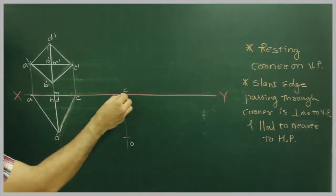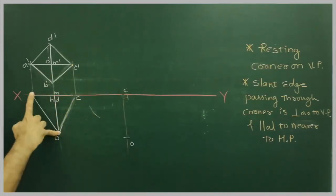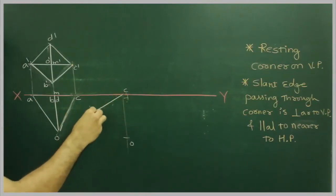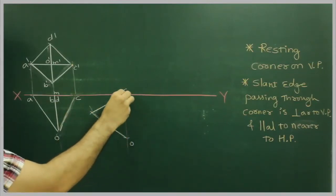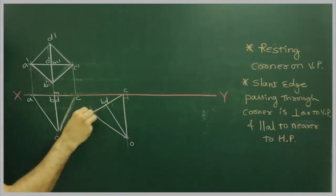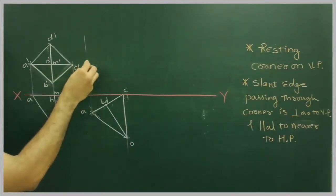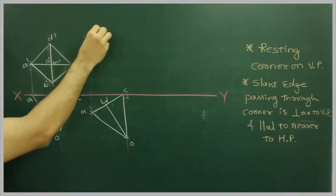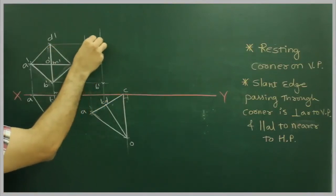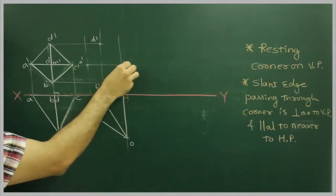Again O and C. Then I will take C to A and cut here. O to A and from here we cut on this side. So this is B dash. This will be D dash. Extend C — so we get C as well as O.